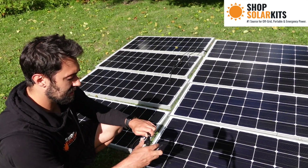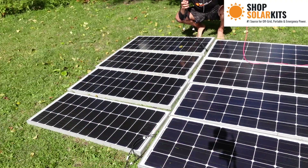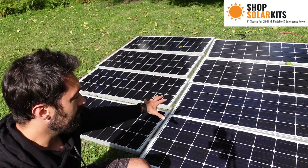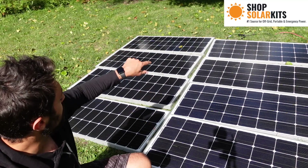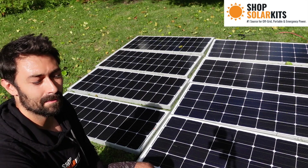This is the male — we'll plug it into the female of the extension wire. And this one we'll plug in here. We now have a clean solar array: eight panels laid out, four in series and four in series, connected into branch connectors in parallel, running to the extension cable.